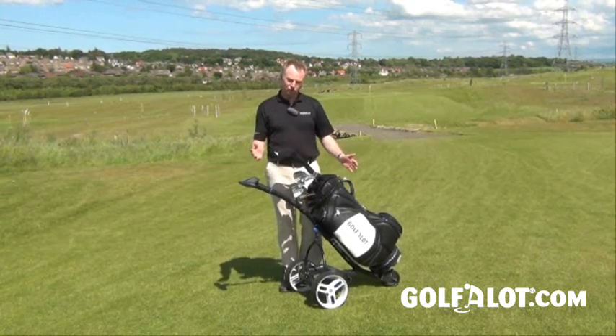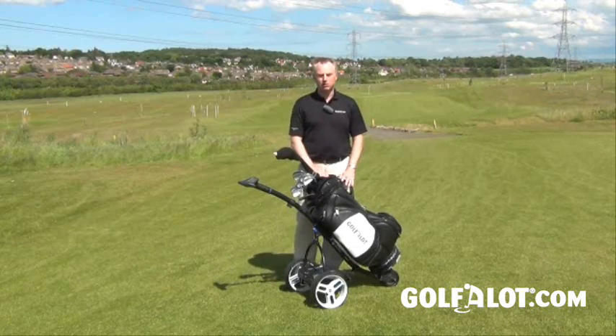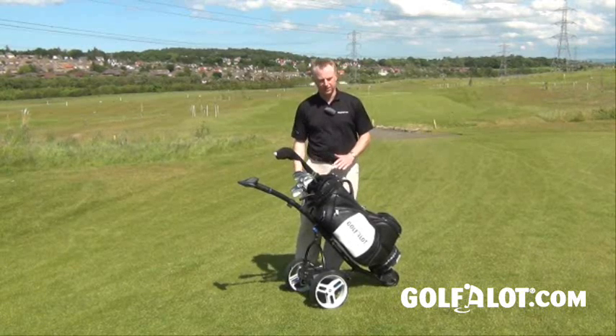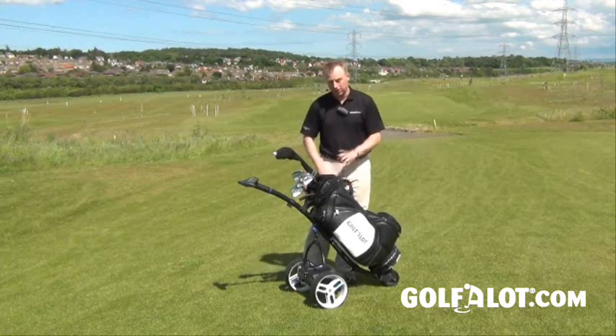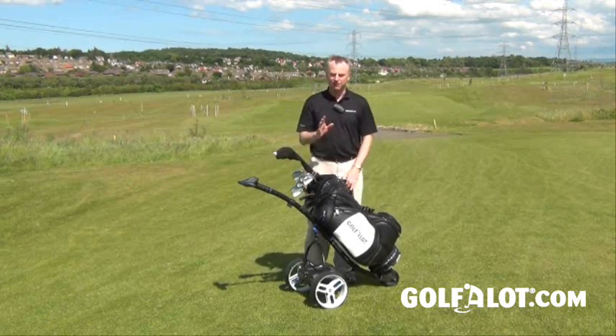Apart from that, the usual Motocaddy styling is there, which is very good. It can take most types of bag, but if you are going to use a tour bag you might find it a little tight to get in and out of the pocket underneath — you have to put it on its side — which is a shame because a lot of people do like to use tour bags for the rain. But of course it never rains in Britain.